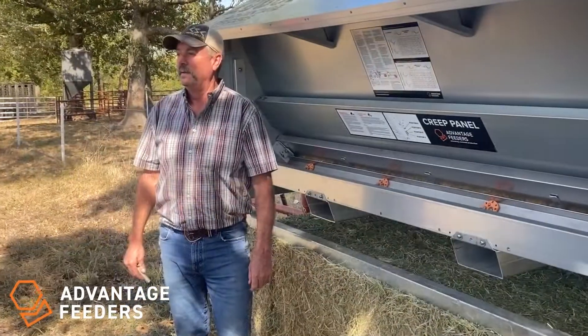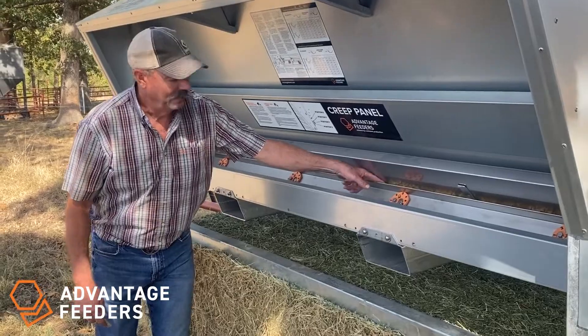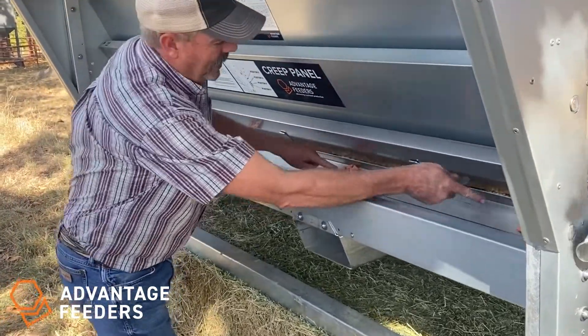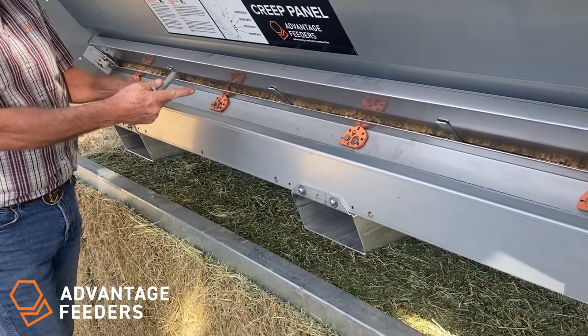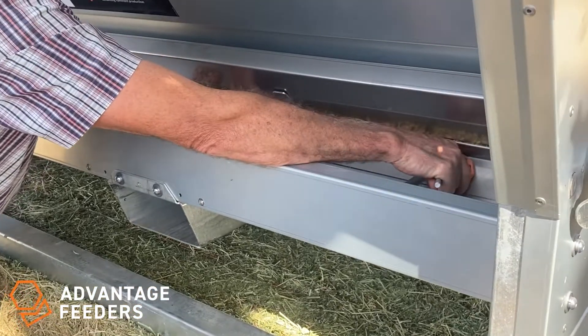Now we're going to show you how to adjust the lower adjuster, which is the gap where the animal's going to use their tongue to access the feed. We have four adjusters on the 2500; the smaller 1200 will have two. Those are easily adjusted using our new cam guards.